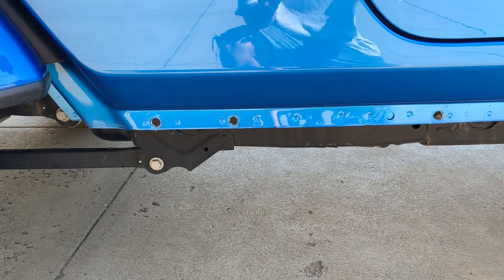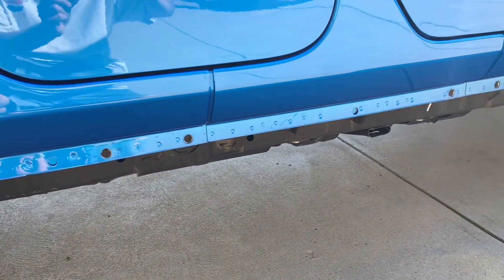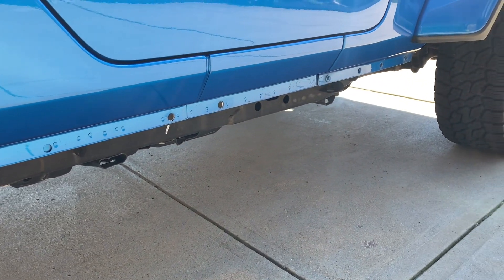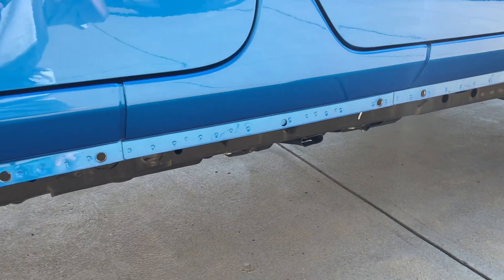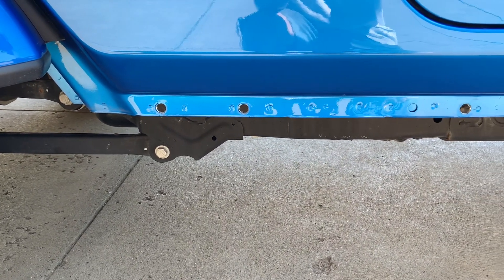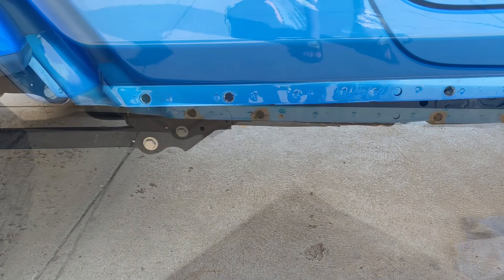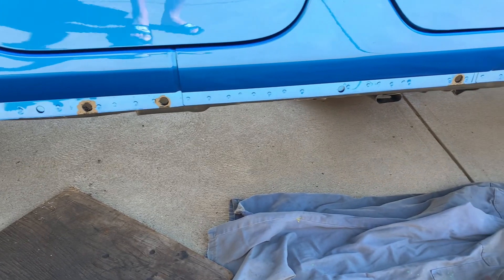Here we are on the passenger side — this is where I had to drill the holes out a little bit bigger, so I went ahead and did that. I've wiped everything down with brake cleaner and a rag. Now I'm going to get the POR-15 shaken up and start applying that to these eight holes on this side and the eight holes on the driver's side. And here we are — the holes have all been covered with POR-15.